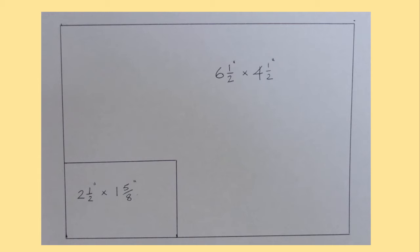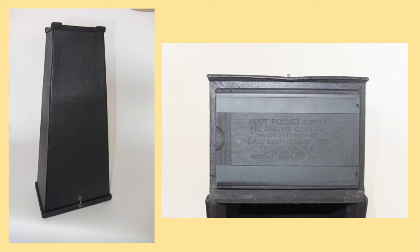Enlargements weren't particularly a thing at that time, so the negative size was more or less the size of the photograph that you received — they were mainly contact printed. You can obviously see the benefit of having a much larger camera and a much bigger picture. You could also obtain fairly easy postcard-sized enlargements from the VPK using the Vest Pocket Kodak enlarging camera — your negative at the narrow end, postcard-sized photo paper on the bottom, introduce a light source at the top, and then develop your photos.